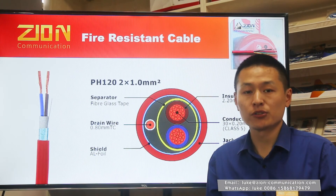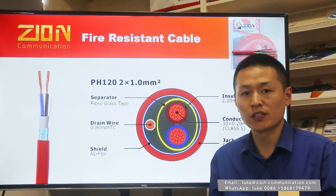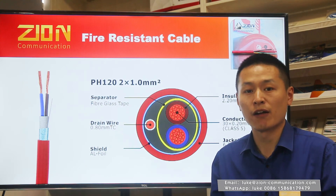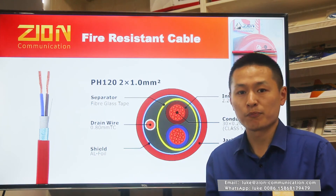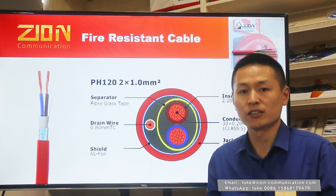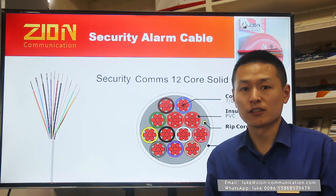In order to guarantee the stable quality of our fire resistant cables, we invested more than $15,000 to build up a fire testing chamber in our factory in 2019. We can provide the related test reports for PH-30 and PH-120 under the standard of BSEN 50200 for our customers.